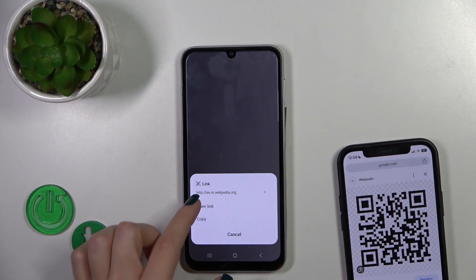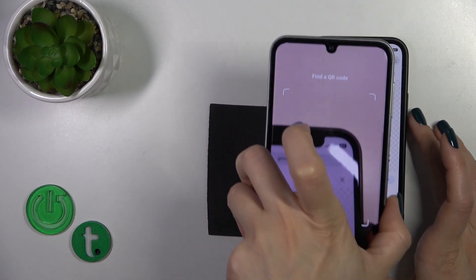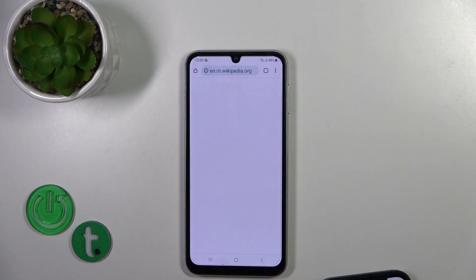Now we can see the link to the Wikipedia article, so we could open the link directly or just copy it to share with someone. Let's try to open it directly — just tap to open and that's it.